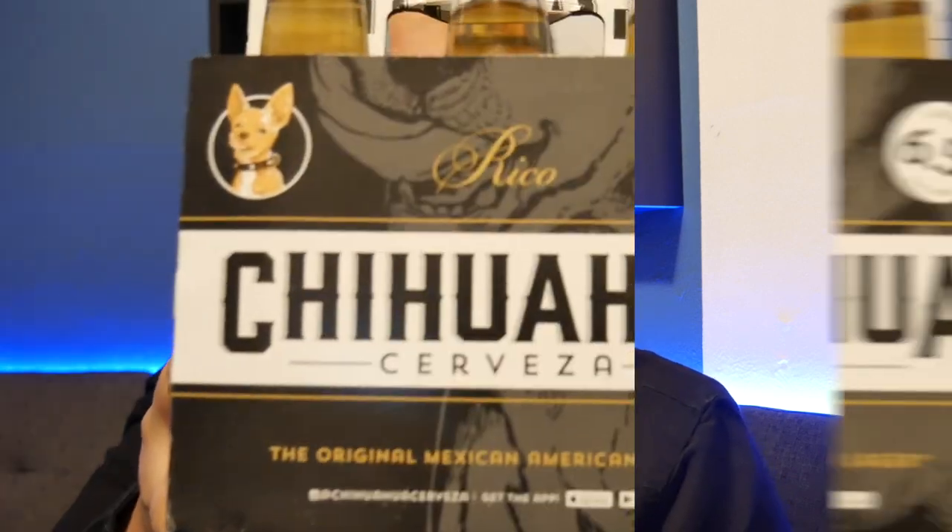At the time they had four beers, now they only have three — they've removed Rosado, the pink beer. I'm interested in seeing this one. They also changed the packaging a little bit, so I'll show you the packaging and rate it.